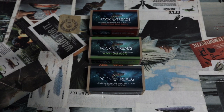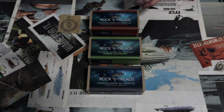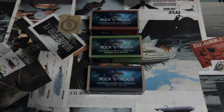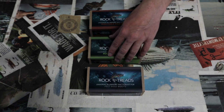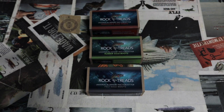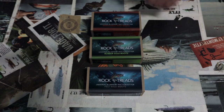Rock Treads has three options for essentially any natural boot type. They have a removable sole option for something like Korkers, for example, a rubber sole option which is obviously pretty popular, and if you're still rocking felt soles they have an option for you too. You'll want to make sure you get the right variation for your particular wading boot.